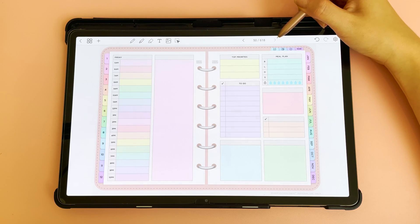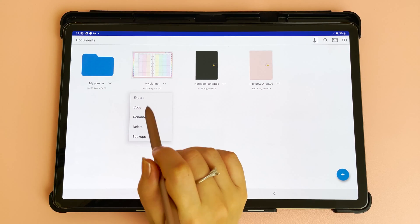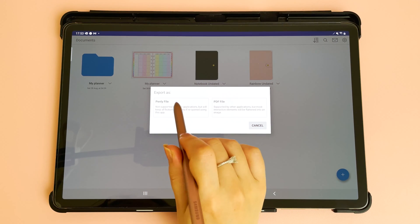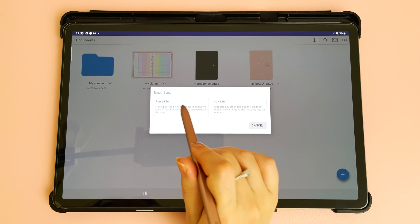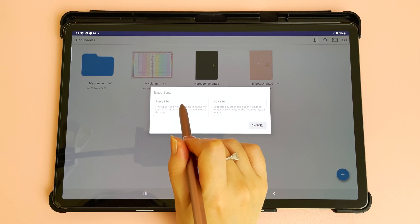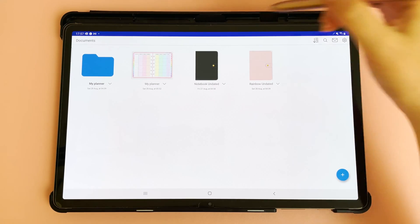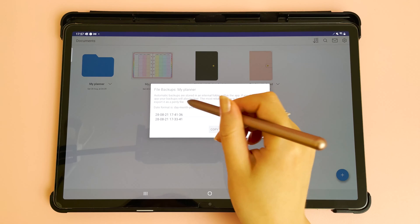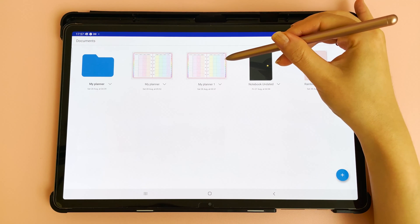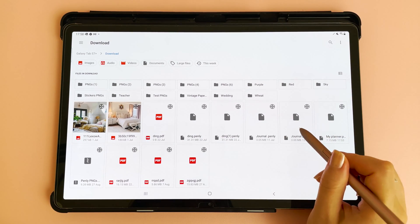In files view, tap the drop-down arrow to export, copy, rename, or delete your file. To export, you can save it as an editable Penly file — when you re-import it you can still move text and images. A PDF is a flattened image so you cannot edit anything. To back up your file manually, select Penly file and it will be saved to your downloads folder. To restore an automatic backup, tap the arrow key, tap backups, select the date and time, and tap copy to documents to restore from that timestamp.